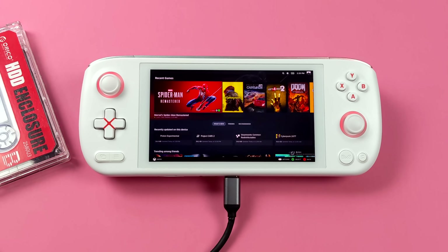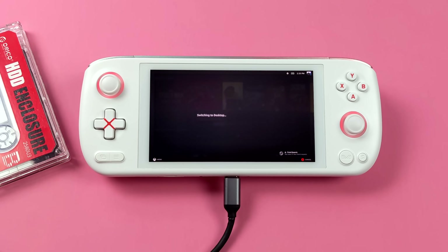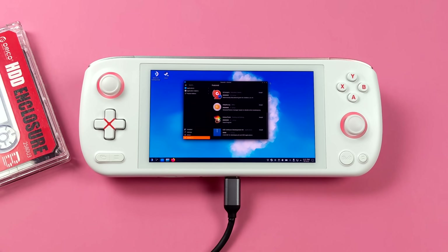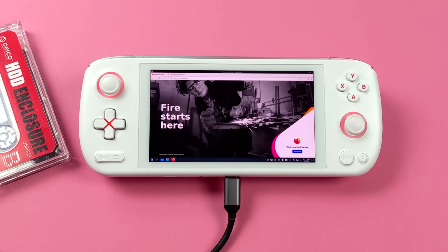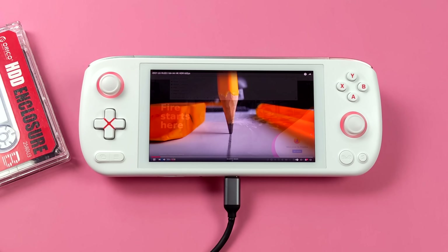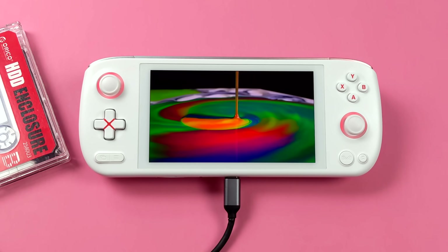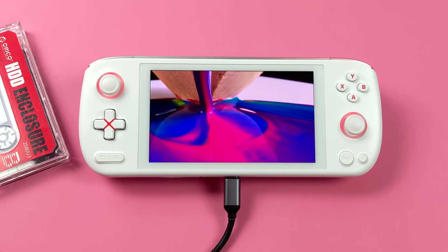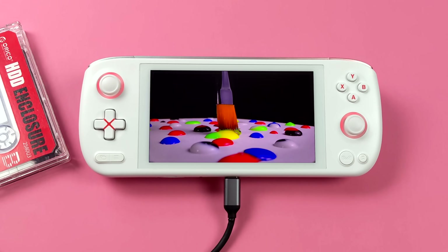Before wrapping up, I wanted to show off desktop mode since it's built into Holo ISO and works great. You can do video out via USB Type-C or HDMI to a larger display via adapter. You can access the Discover Software Center to download emulators, do web browsing, and video playback. On this OLED display video looks really good — colors really pop — and the 5825U can do 4K video playback, so you could connect to a larger 4K display.